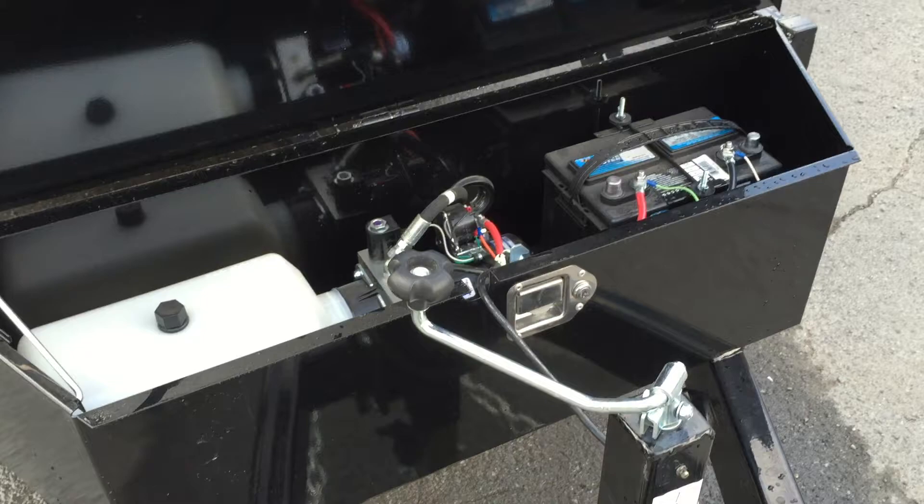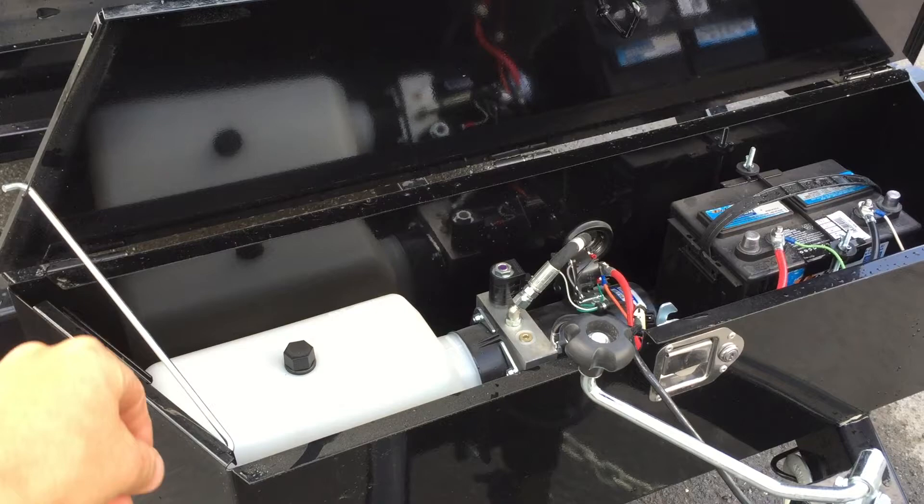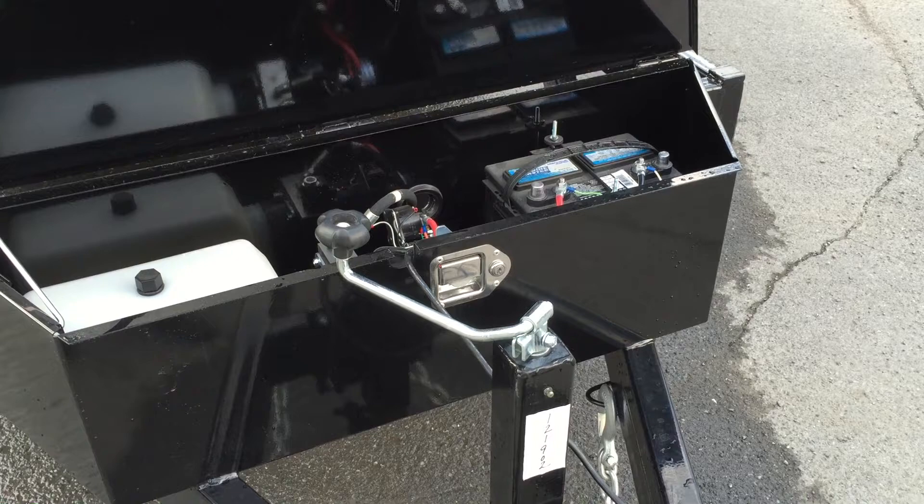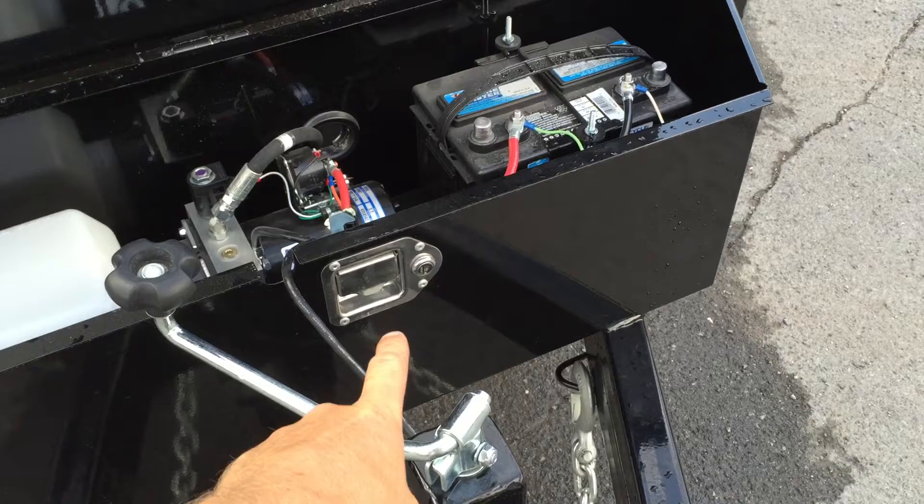Inside the toolbox, you'll notice a deep cycle marine battery and your hydraulic pump. It's got a prop so that you can prop it open while you're using the dump. It's also got a 20-foot remote cord, which makes it long enough so that you can dump from the bed of the truck, or you can also walk around the trailer while you're dumping.